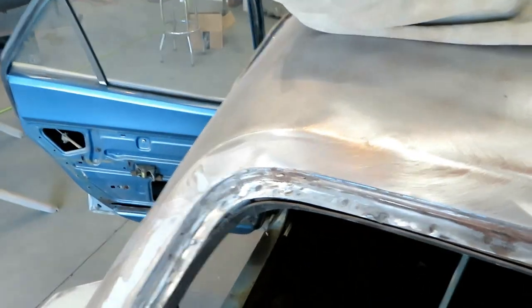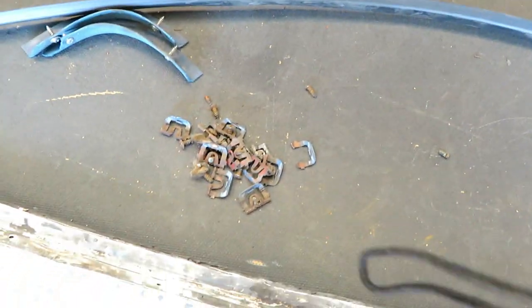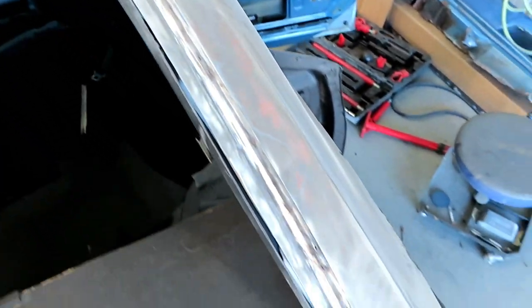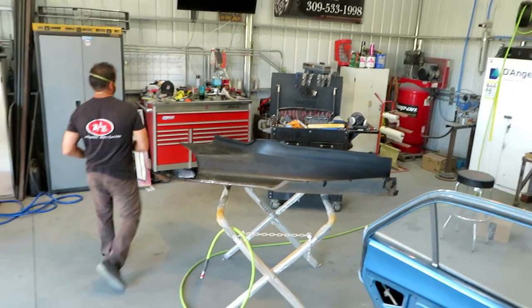We've got the window channel — I got all the clips off, some of them are here. They are painting the rear end, but we got the window channel pretty clean.